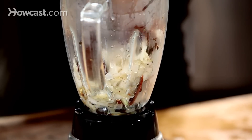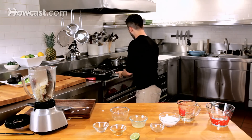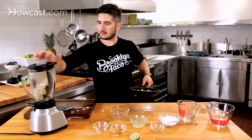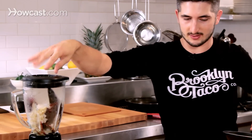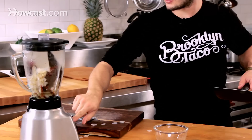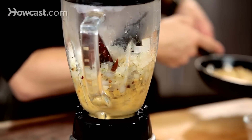We also have the spices in here. Here are our toasted peanuts — add those in as well. Always add a little bit of salt — I cannot tell you enough. Put a little lime juice in here. Let's puree this to a nice smooth consistency, and we can thicken it up with the peanuts.